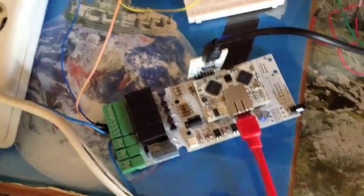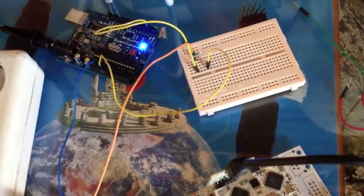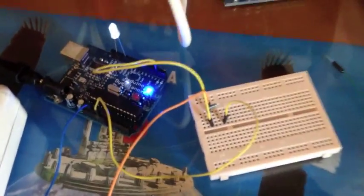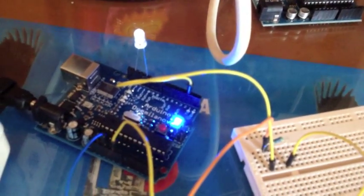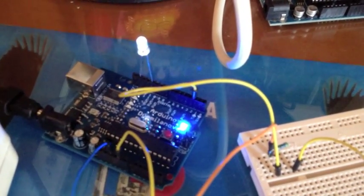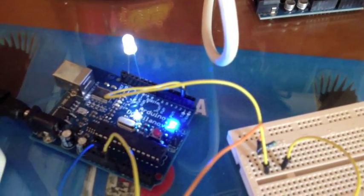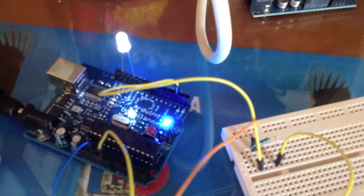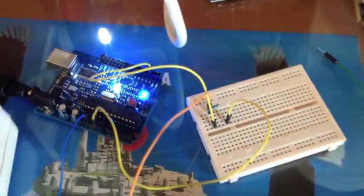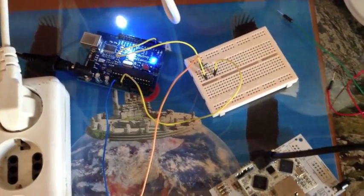What will happen now is that the Flyport will activate the relay switch that will close the circuit for the Arduino, which in turn will start dimming the light — which just happened. You can see that the light is getting brighter. And in a few seconds we will also have the Cough Machine activated through the relay switch again.